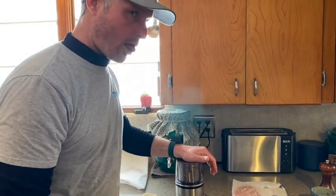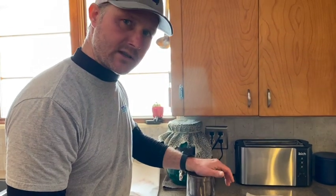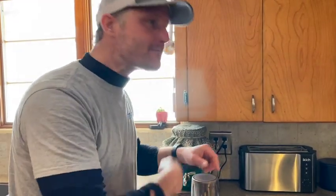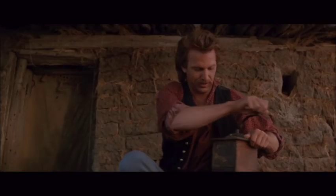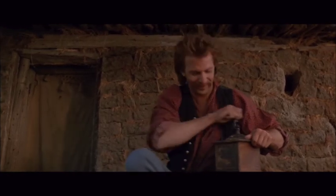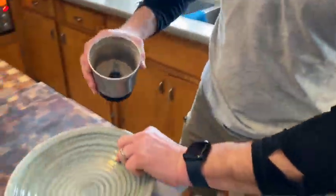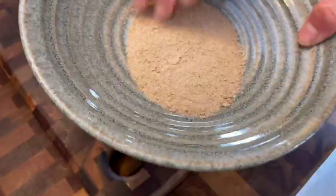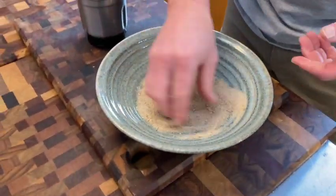There it goes. Okay, this is the consistency that you're looking for — let's come over here and take a look. See there? That's what you're looking for. You can't get that by pounding it, you have to grind it. This spice grinder works fantastically.